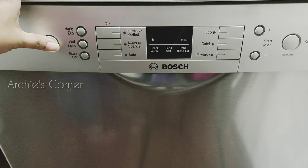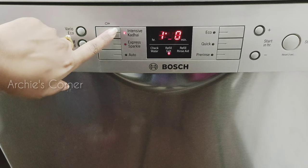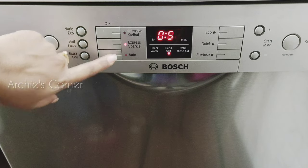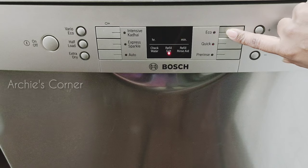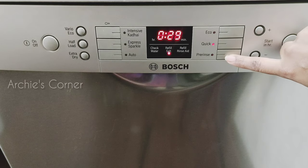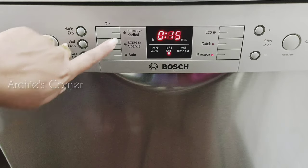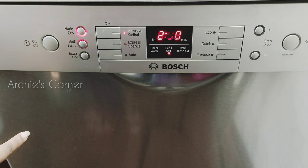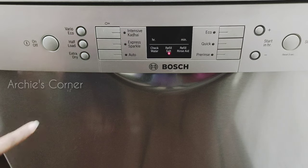Now come the wash options. Depending on the model, there will be auto, eco, and intensive modes. In this model, the options available are: Intensive Kadai for heavily soiled dishes; Express Sparkle for normally soiled dishes; Auto for sensor-controlled washing; Eco for normally soiled dishes in low energy mode; Quick for lightly soiled dishes with no drying option; and Pre-Rinse for pre-rinsing dishes that won't be washed immediately. Apart from these, extra settings include Vario Eco to save energy and water, Half Load for fewer dishes, and Extra Dry for intensified drying performance.